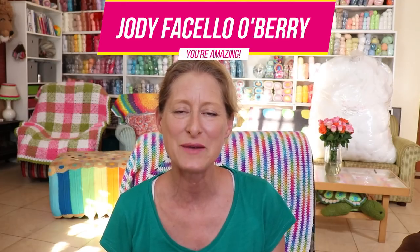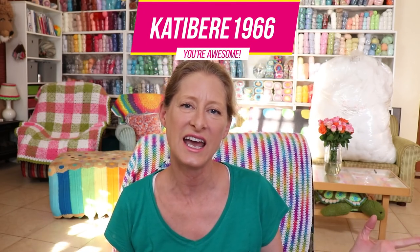Super subscriber of the week! Love it, love you. Thank you so much for being such an amazing part of this community and building this community into what it is — I am so grateful. The two subscribers of the week I'd like to acknowledge are Jodi Fasello O'Berry — thank you so much, Jodi, for being part of our community, you're amazing — and also Katibara1966. Thank you so much. I just appreciate chatting with you whenever I get the chance and reading your comments. Thank you so much for reaching out and connecting. If you're wondering how to become a super subscriber, it is just putting a comment down below or joining in on any of our live chats. I appreciate everyone who has, and encourage you to do so if you haven't already.